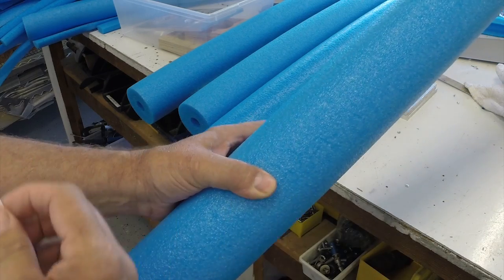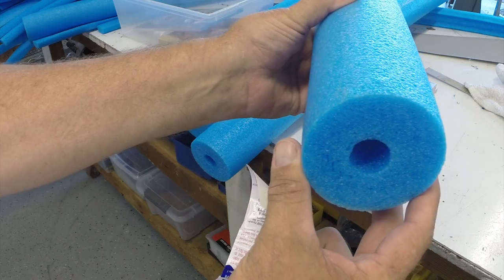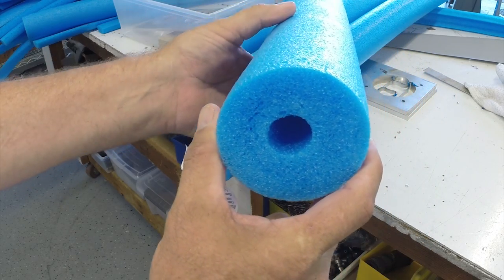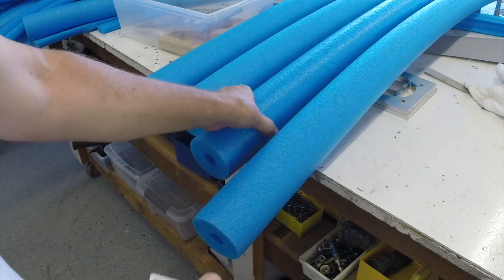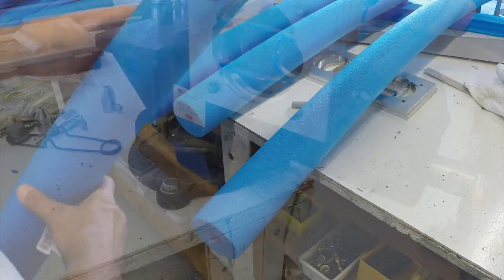Next, we will simply take a standard 3-inch pool noodle. We can buy these pool noodles at many different stores including Walmart, Lowe's, Home Depot, and Target. We simply remove the labels from the pool noodles and they are ready to be cut.